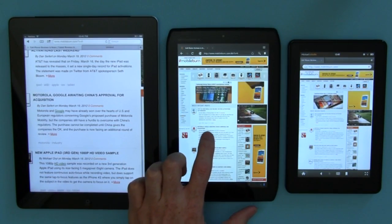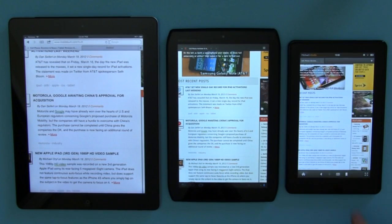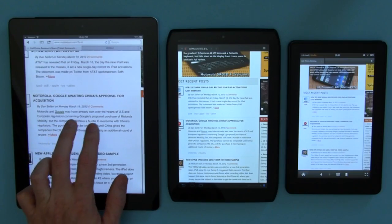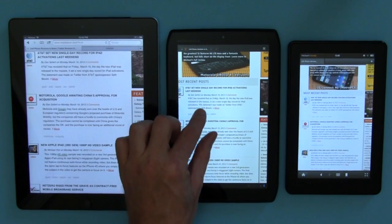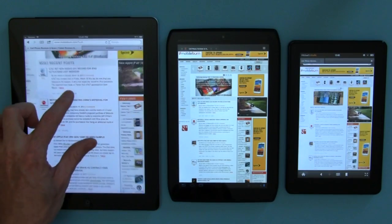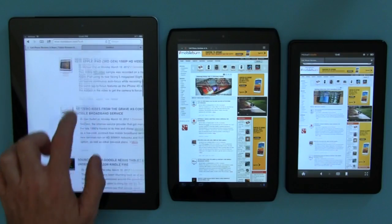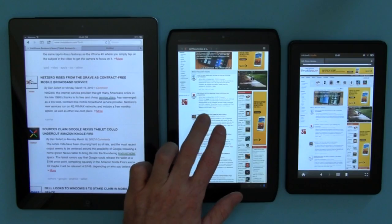It'll be a quick comparison. I do have to mention that the two devices on the right are both Flash enabled, so they're running Flash ads in the background which slows them down a little bit. But clearly the iPad, with its new high-res display and quad-core graphics GPU, definitely performs much better when it comes to browsing tasks in terms of overall smoothness — and that's also partly due to the operating system as well.